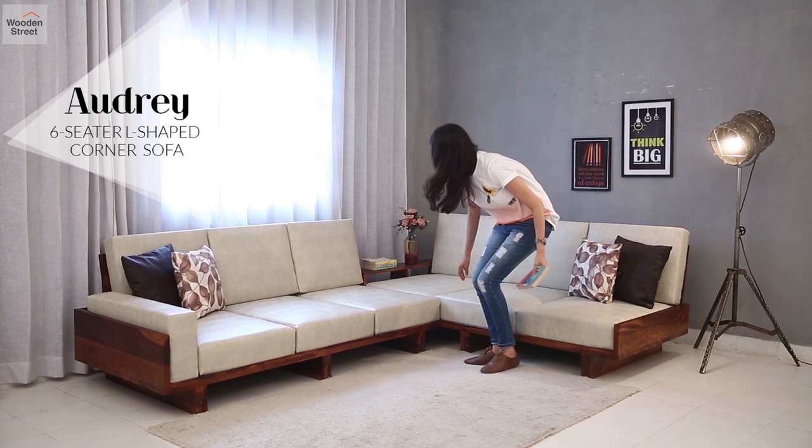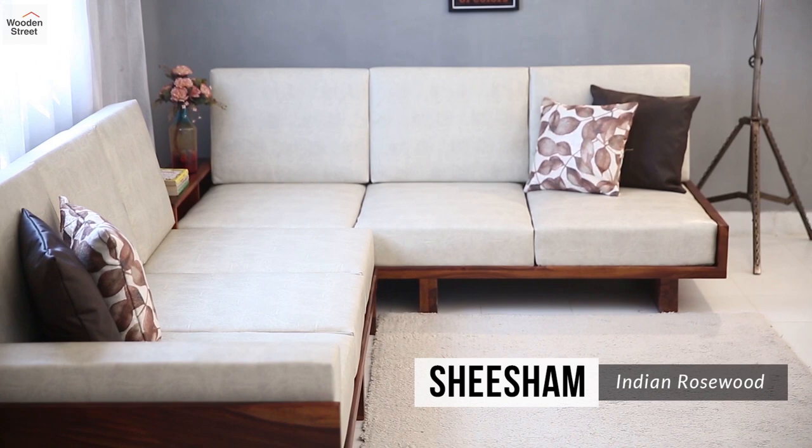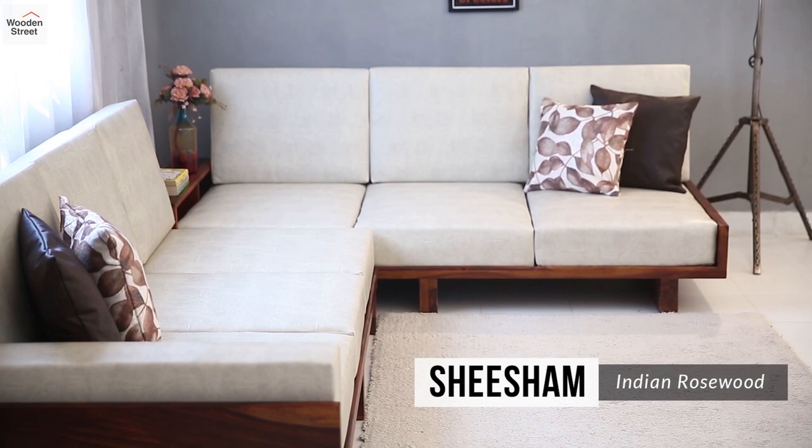Create a lovely corner in your living room by bringing the amazing Audrey six-seater L-shaped corner sofa. With a sleek and strong frame made from Shisham, Audrey brings a lot of seating room in a space-friendly style.